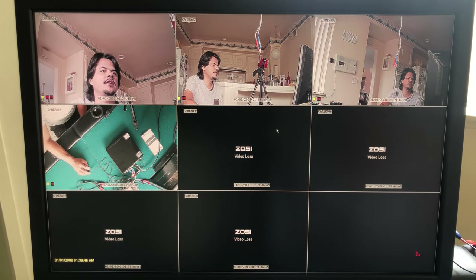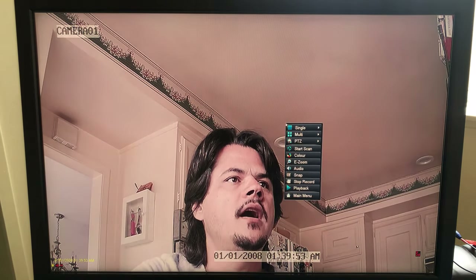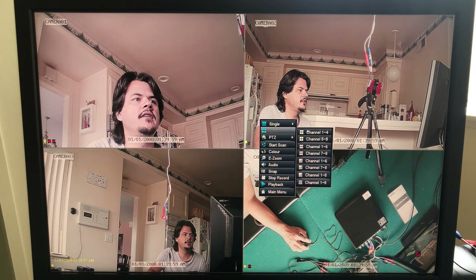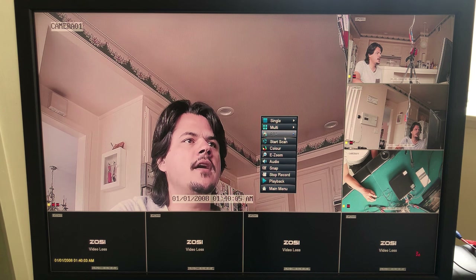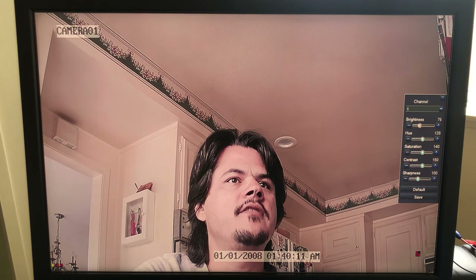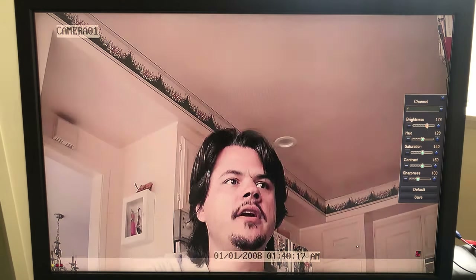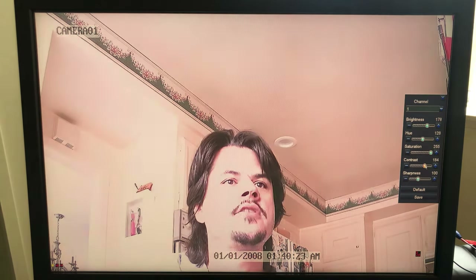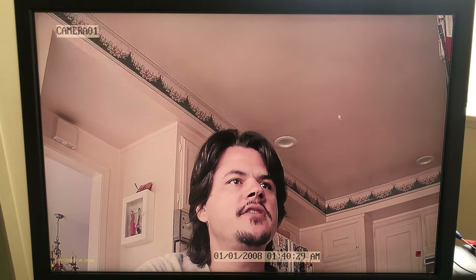Here we are with the eight cameras showing. If I right-click I can look at a single camera like channel one, or go multi and look at channels one through four, or there's a neat layout where you see all of them but one camera is bigger than the rest. You can also adjust the color and brightness of each individual camera, which is great because you might have a camera outside in a bright area or inside in a dark area needing more color saturation or higher contrast. You can hit default to get back to normal.